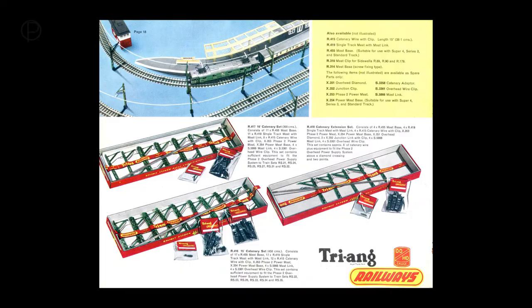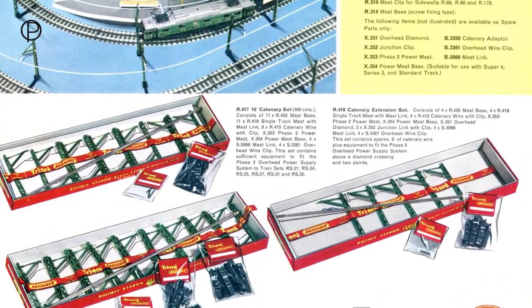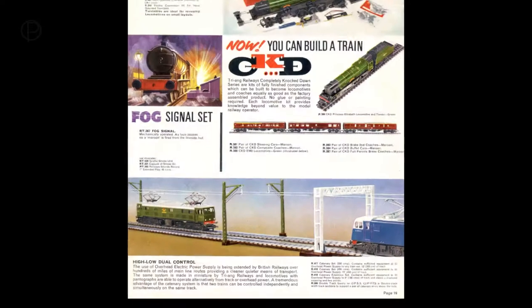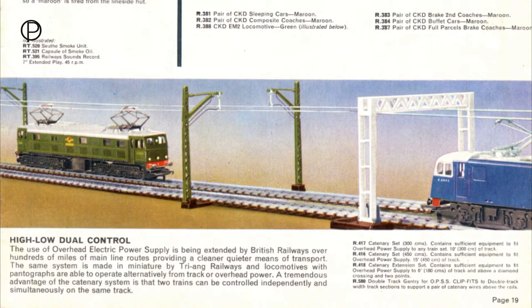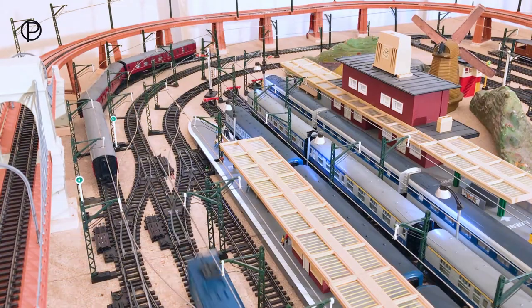Following 1962 with the introduction of Super 4 track, the bases were changed to accommodate this. And in 1965 the double track gantries arrived, but they were in green and not in white as shown in the catalogue. The EM2 is on the move again, on the way to pick up some coaches at the station.